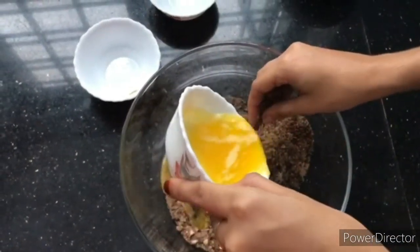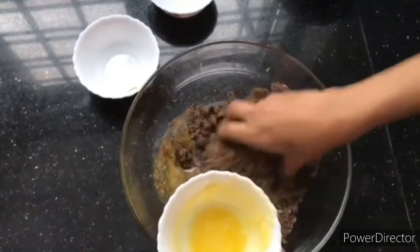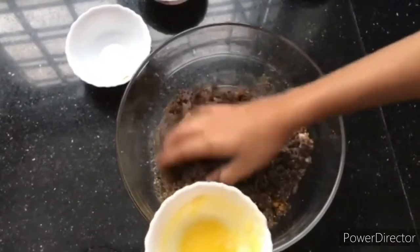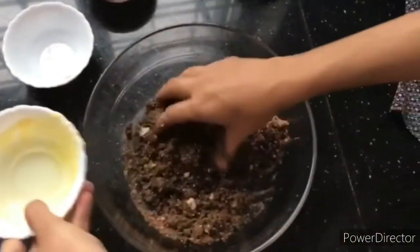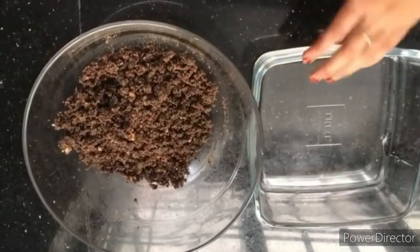I am going to mix it with my hands until everything is well combined.